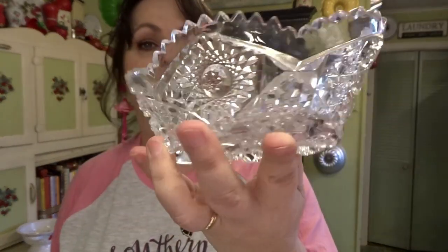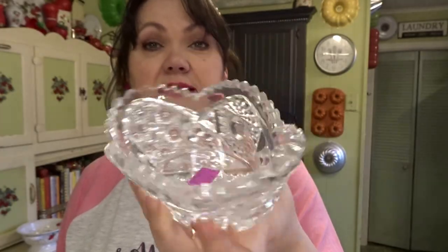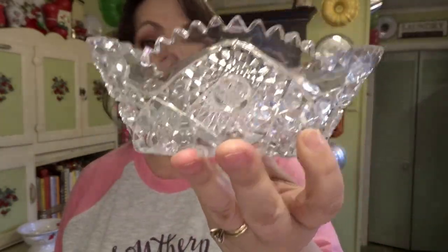This dish was $3.99. It's a cut glass candy dish, but I just loved how detailed all that glass was. I may leave it this color, but I have a spray paint that's almost exactly the color of Jadite, so I may spray paint it to look like a Jadite dish — I do use Jadite in my Easter, spring, and Christmas decor.